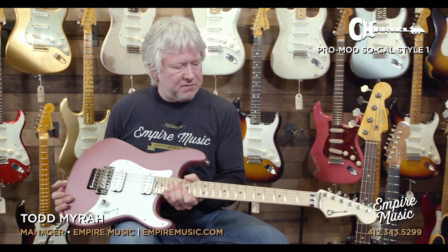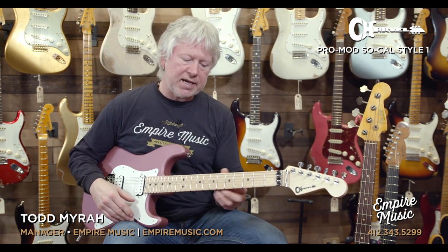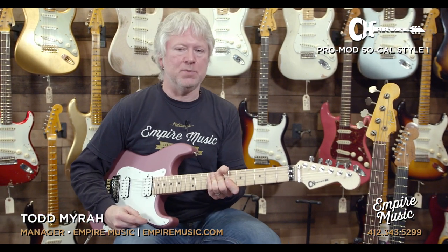Real quickly, some of the features on this guy: 22 fret maple neck, jumbo frets. Charvel calls it a speed neck with rolled edges, so it's a very comfortable neck. You think of a speed neck, you may think of Ibanez or other models that have that real thin feel — this isn't like that. It's fast, but it still feels good in the hands. Real nice neck, and the rolled edges just make things comfortable.